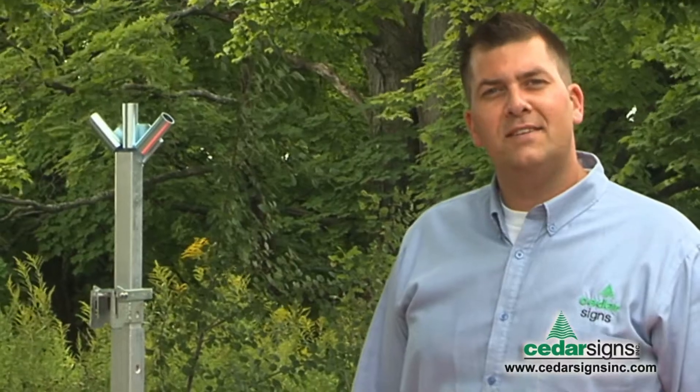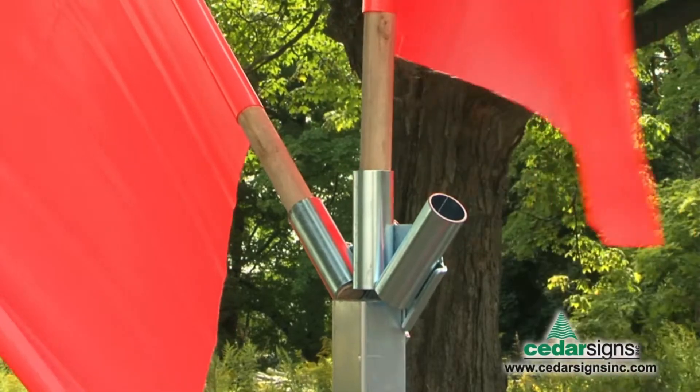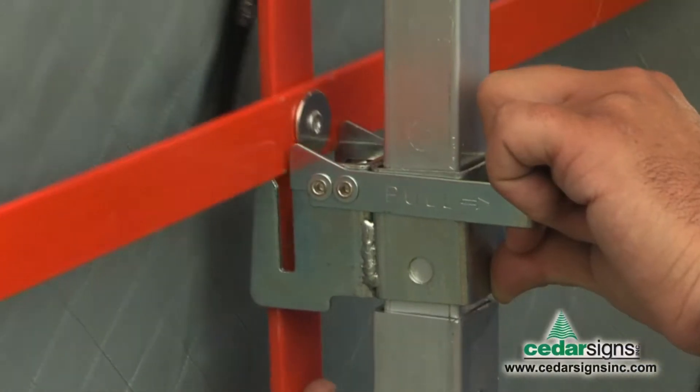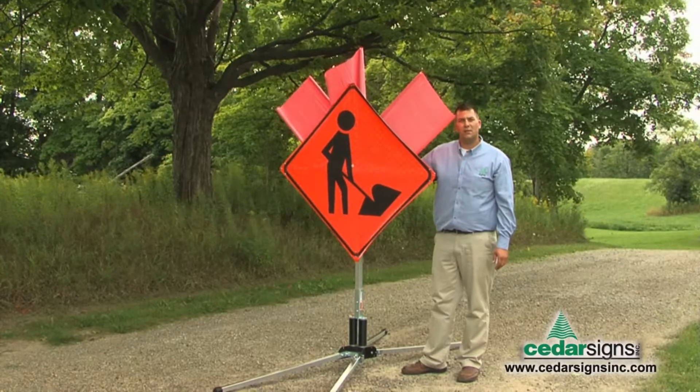Now we're going to mount our flags and install the sign. You can extend the mast for greater visibility.